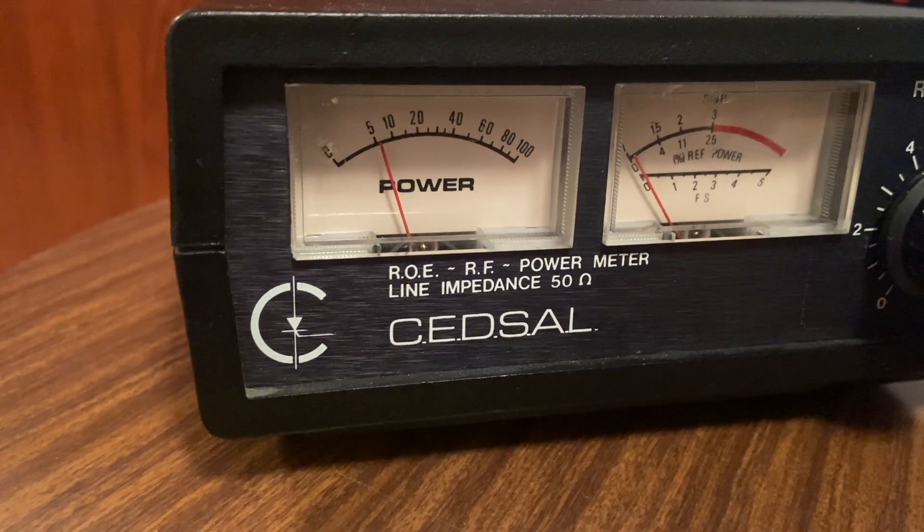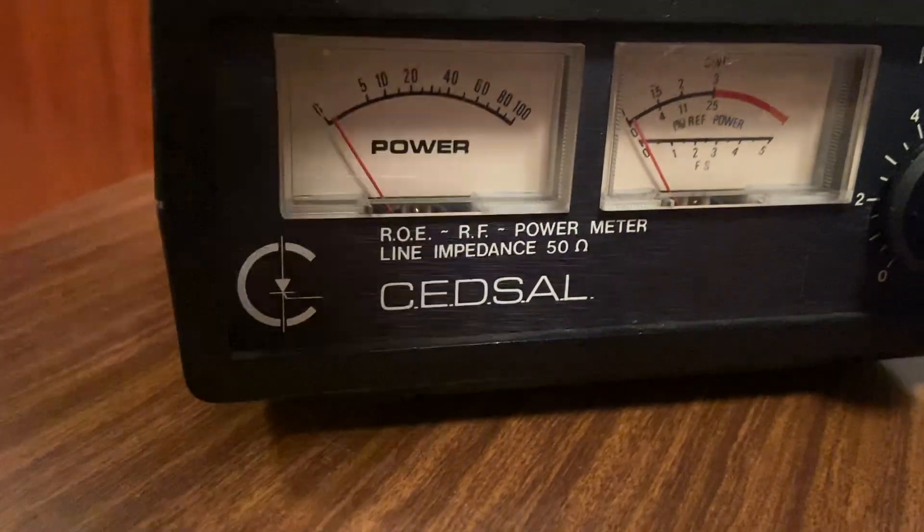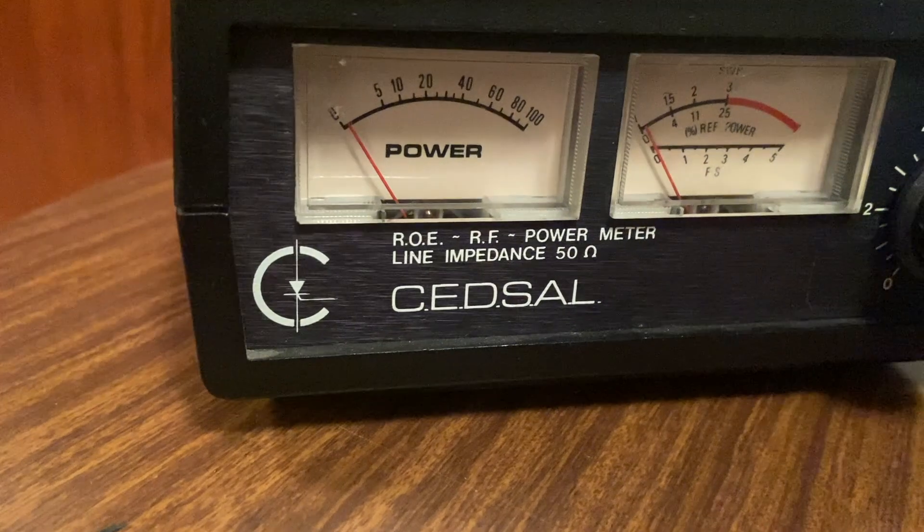Here I am calibrating the power meter. This model is not very accurate but it is the only one I have now.